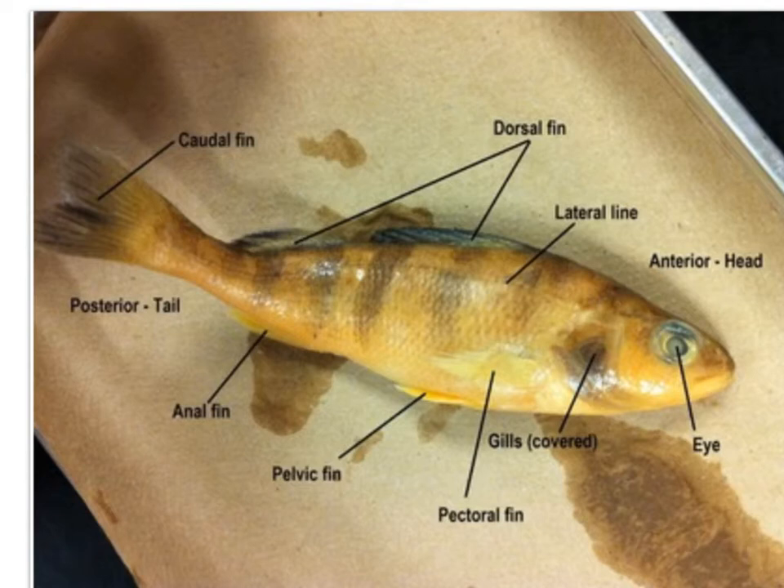Characteristic of this particular class, they do have bony jaws, a bony skeleton, and numerous vertebrae. The body is usually covered with dermal scales, and on the perch these dermal scales are called ctenoid scales. They are flexible and light, but they still provide protection.